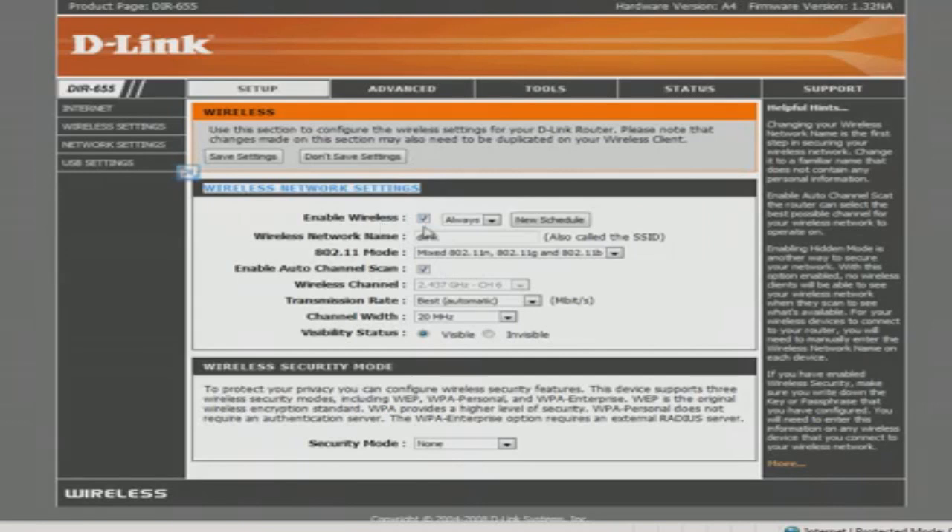Enable Wireless, of course, has to be checked — if not, the router won't work as a wireless router. Here's where you change the wireless network name, and D-Link is nice enough to remind you it's called the SSID. All this is, is the name of the network that wireless network cards will see when they tell you there are wireless networks available in your vicinity, as I'm sure you've all seen before. So put in a unique name here.